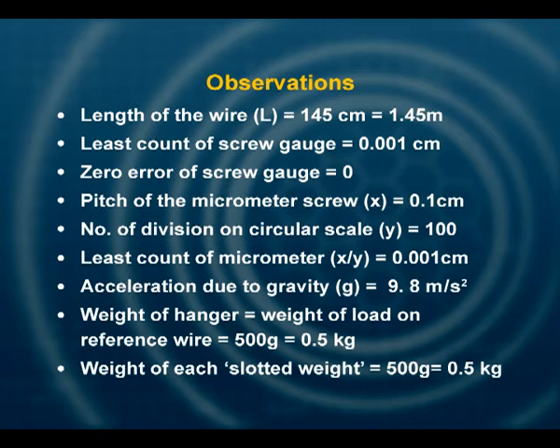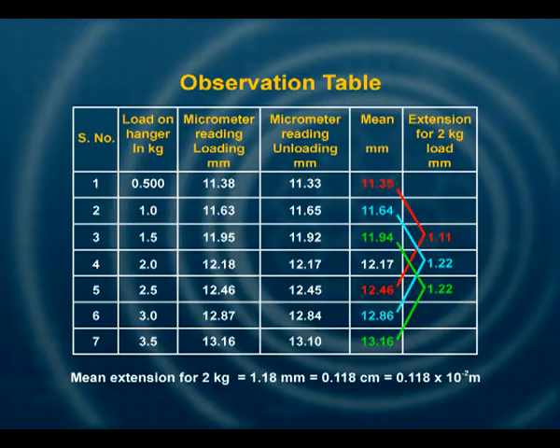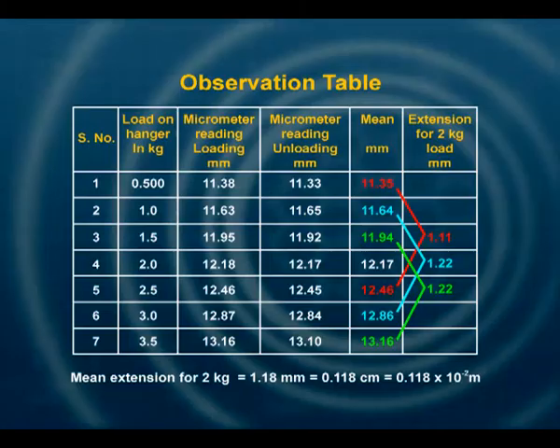Let us analyze our observations. Our observations for the diameter of the experimental wire require at least three readings at different locations to find the average or mean value. The observation table has the following columns: load on hanger in kilograms, micrometer reading while loading in millimeters, micrometer reading while unloading in millimeters, the mean or average value, and the last column for extension for 2 kg load.